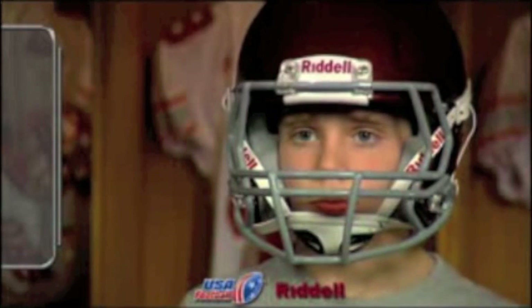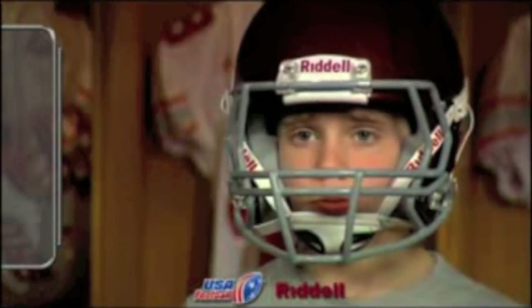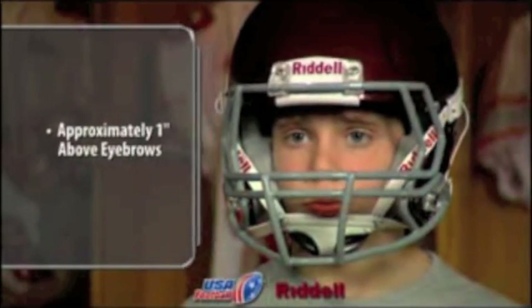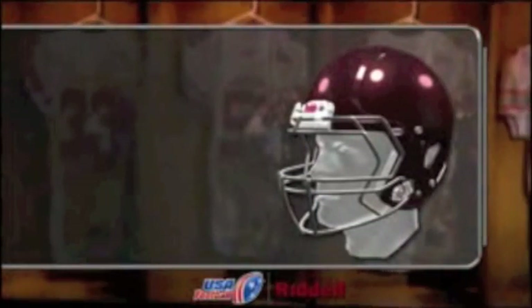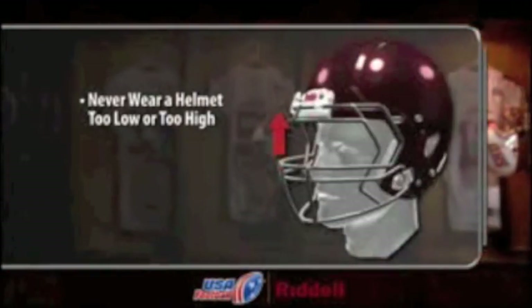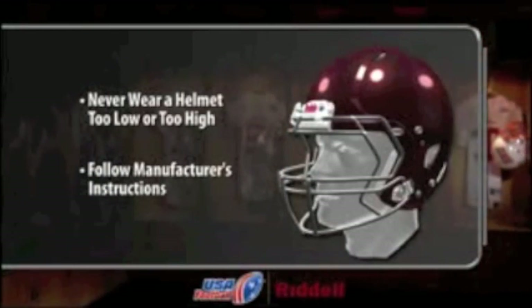Regardless of your helmet model, there are a few goals in achieving a properly fit football helmet. A properly fitted helmet should rest approximately one inch above the player's eyebrows. To avoid injury and discomfort, a player should never wear a helmet that is positioned too low or too high. Follow the manufacturer's instructions if helmet height adjustment is necessary.